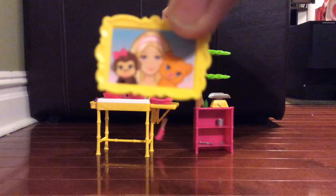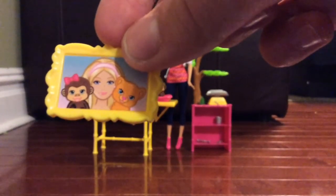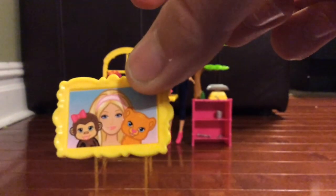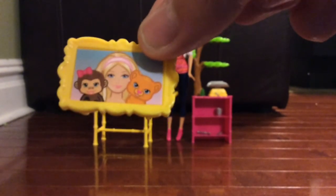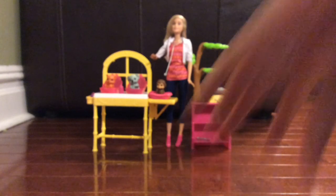So here is our picture frame with Dr. Barbie and two of our sweet little animals. The monkey's my favorite — the monkey and the tiger in this picture of Barbie. Now Barbie can always look at her pictures and remember the time that she was a doctor, because she has like 50 jobs.